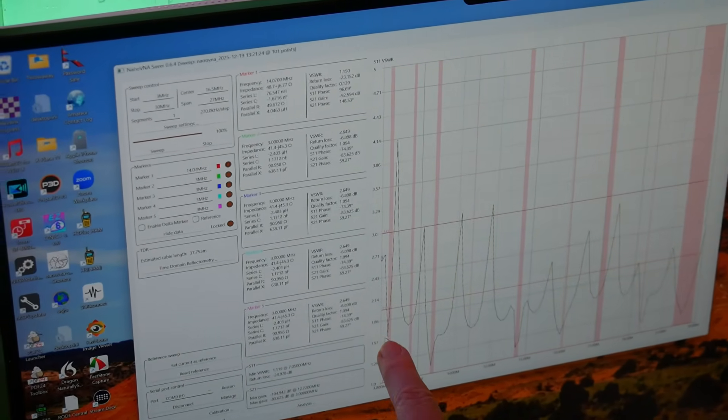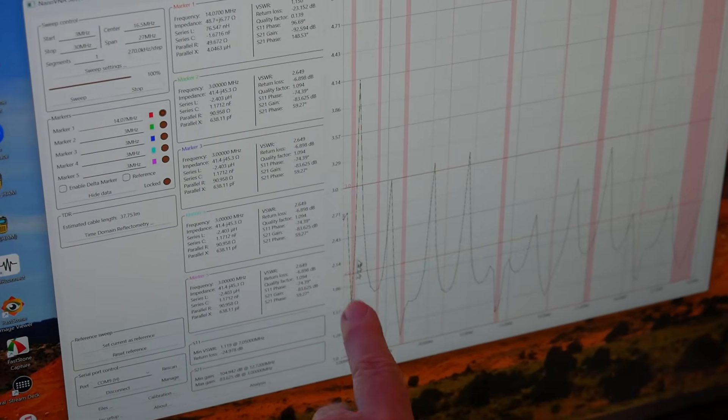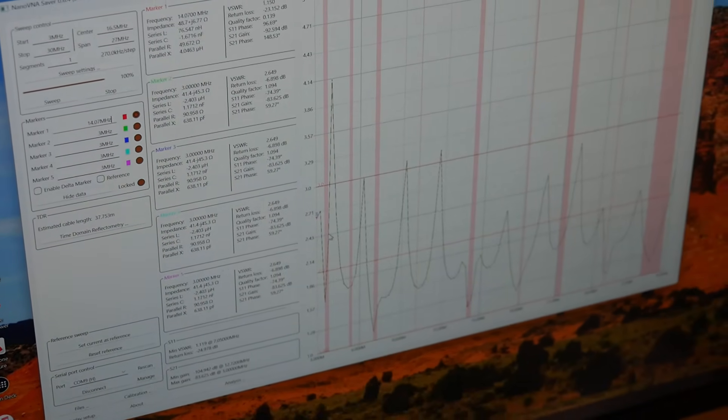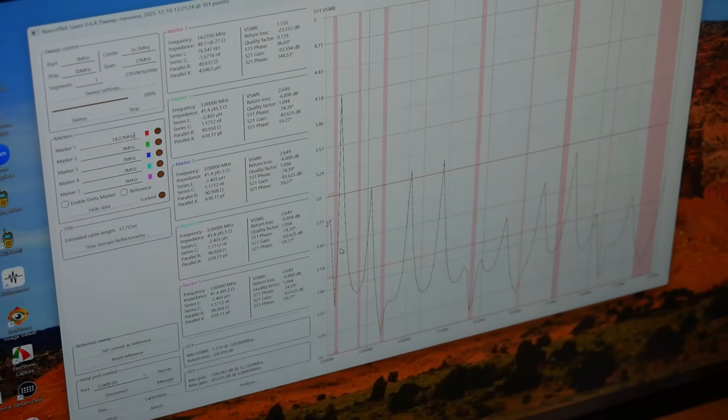Over here on 80 meters, it's very good on the low part of the band, but by the time you get to the high part of the band it's way up above two — though less than three. So your tuner can tune that.